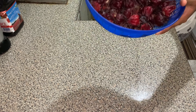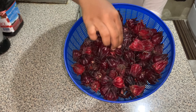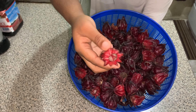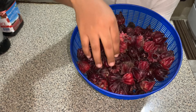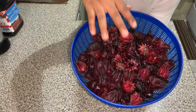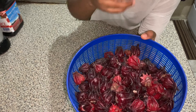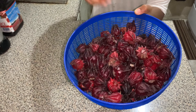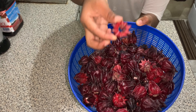Welcome back to another video! Today we're making sorrel puree. Don't forget to hit that subscribe button and turn on your notifications so you can be notified when we post the sorrel recipe tomorrow. To start this recipe, we have here some sorrel — this is about a pound of sorrel. The seeds were removed for us, so the sorrel was already prepped, and this is how it's looking.